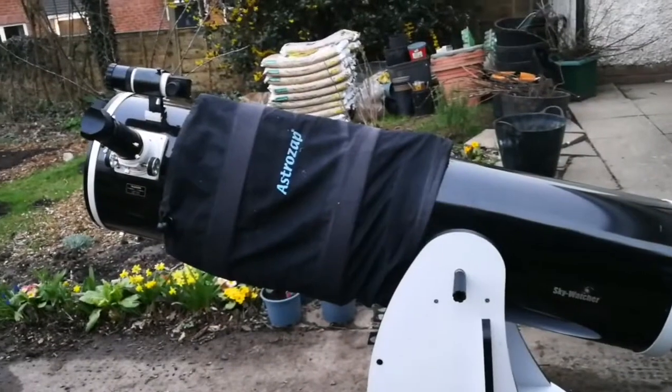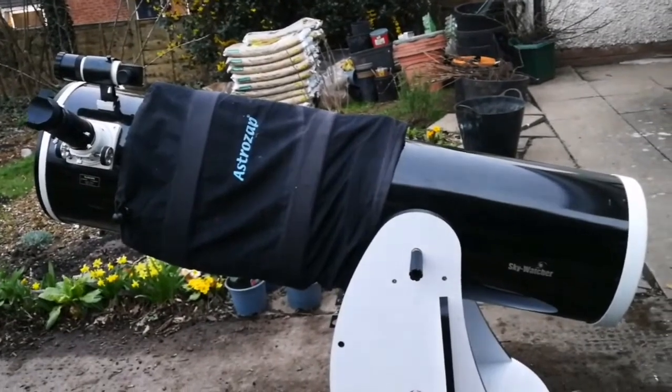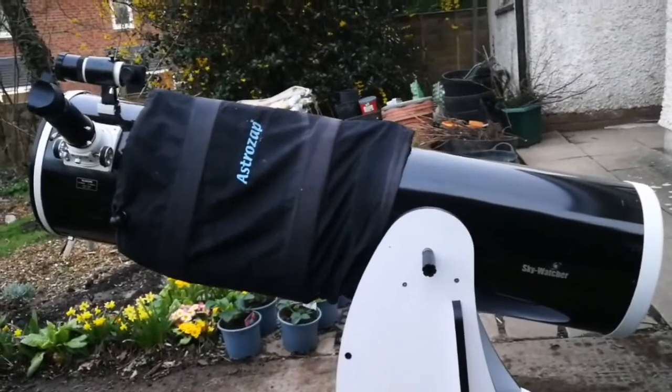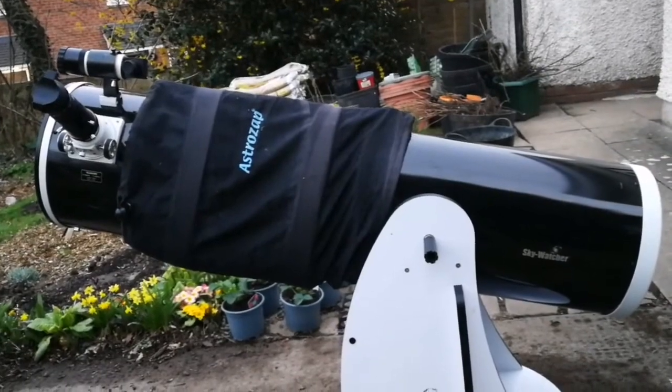I'll do the first light of this telescope — I should say first daylight view — tomorrow when it's sunny. At the moment it's cloudy and getting dark, so we can't do anything astronomical until then.